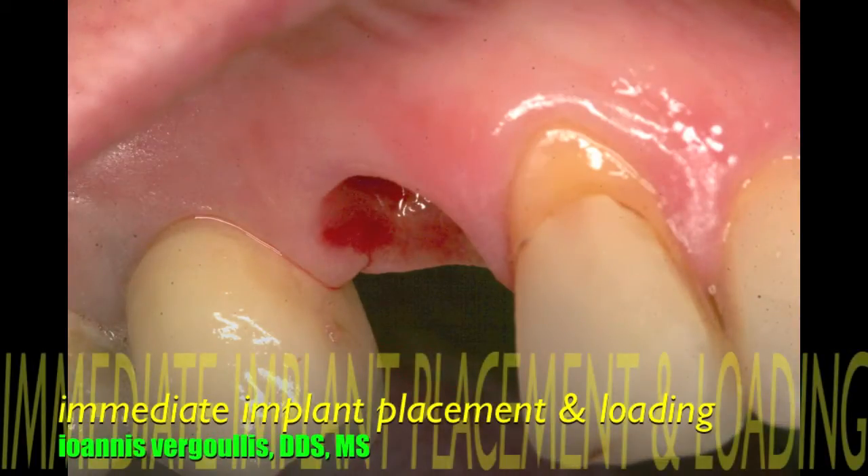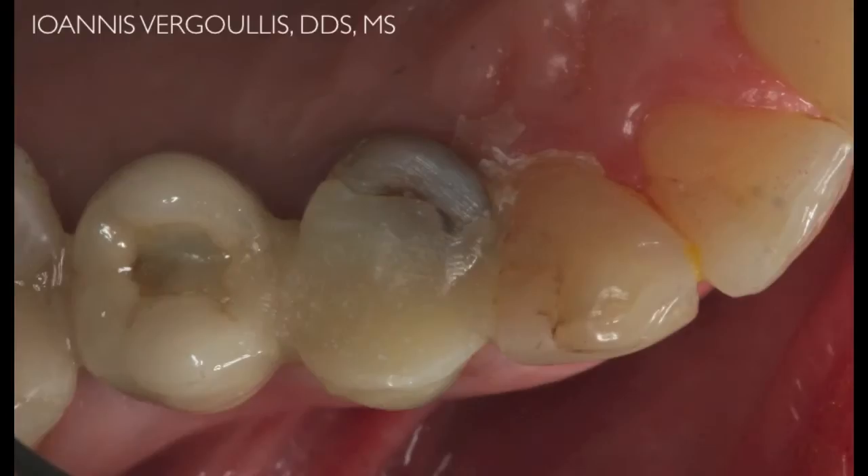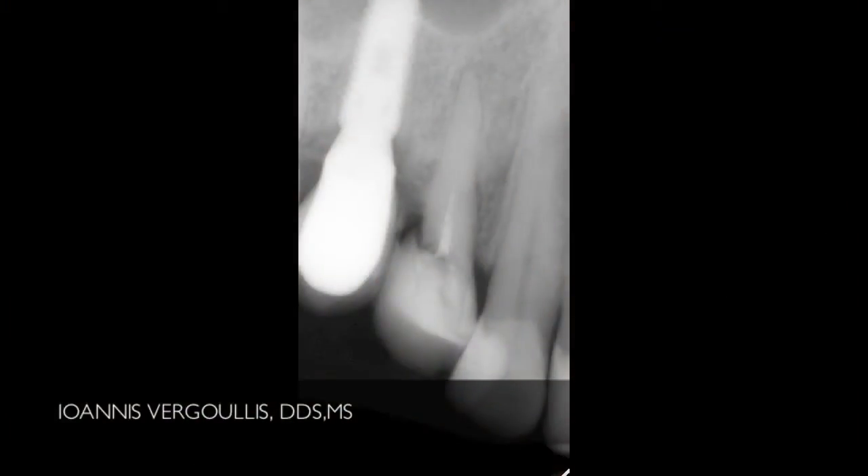In this case, we will describe the technique of immediate implant placement and loading. Number 14 has been deemed hopeless for restorative reasons, so we decided to remove the tooth and immediately place an implant. If primary stability is achieved, then we will immediately load the case.